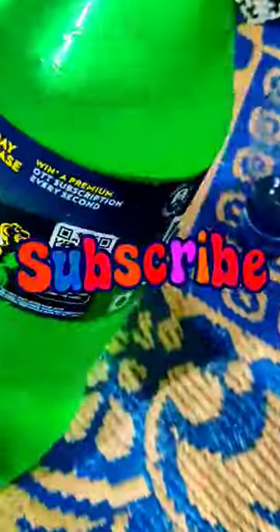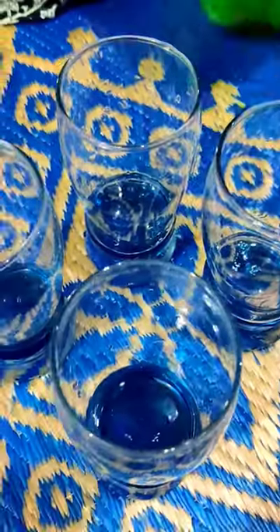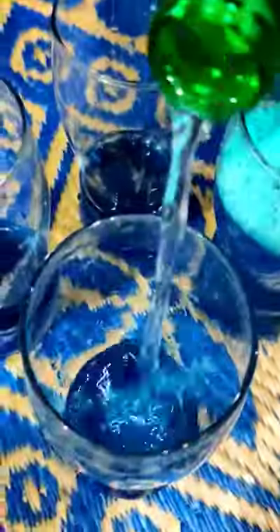First I put all the syrup in the glass. After that I took a spray bottle and put all the sprays in it. See how beautiful the color is.